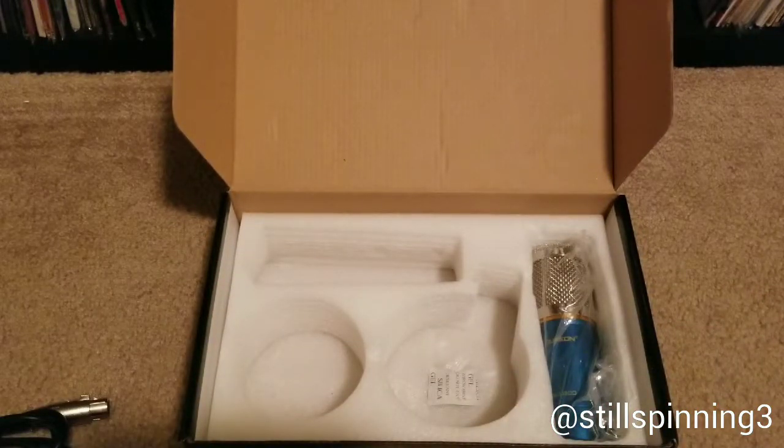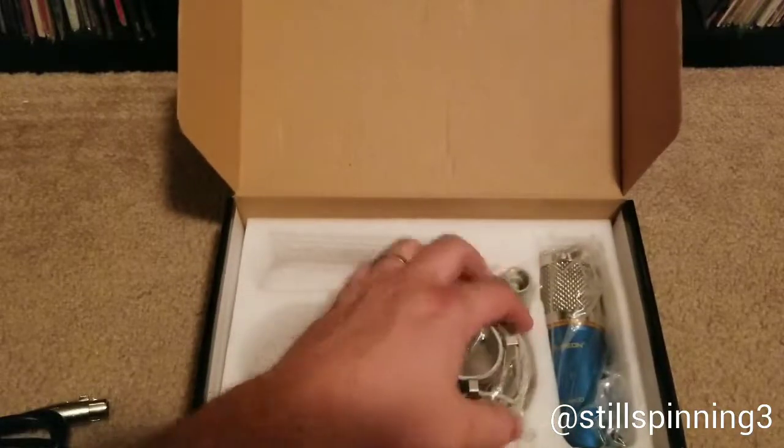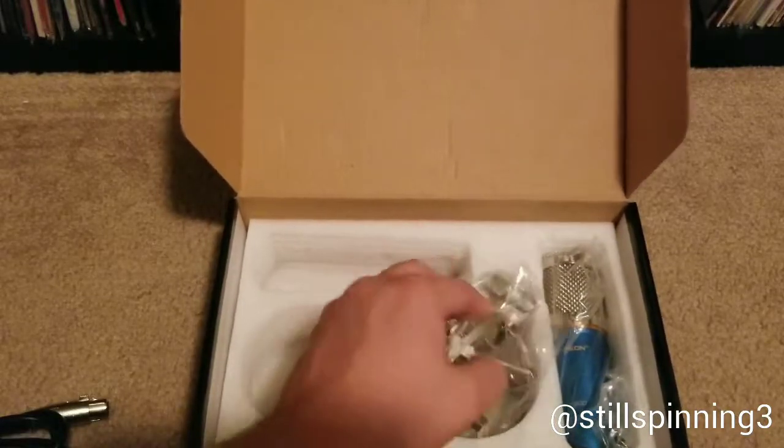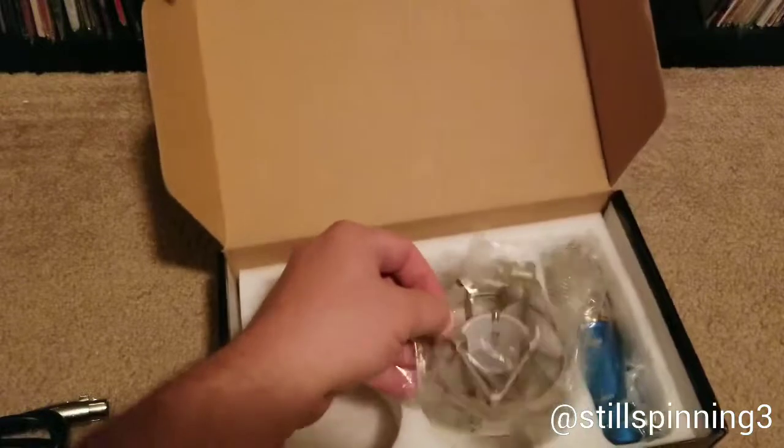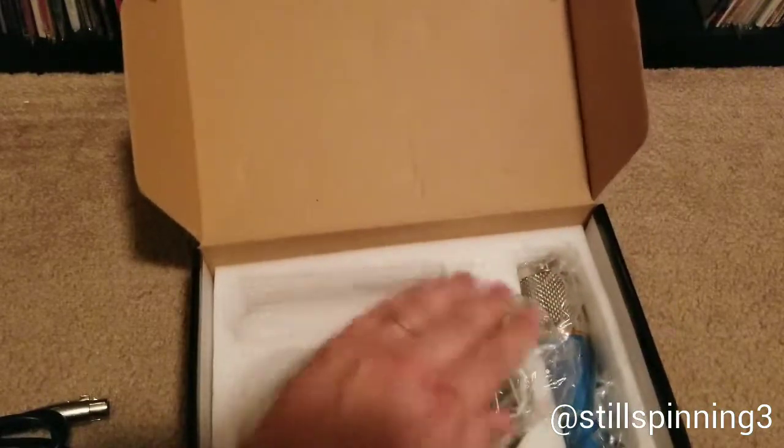I got my studio headphones yesterday as well as my audio interface, and I figured here on the eve of this hurricane that's supposed to hit South Texas tomorrow, I thought it might be fun to go ahead and unbox this stuff.